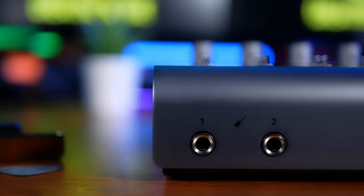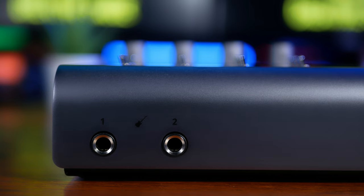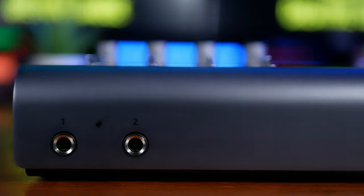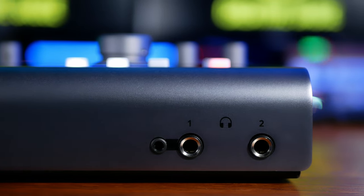At the front, we see two quarter-inch instrument inputs that override the rear inputs when in use. These JFET inputs will add a little analog color to instruments like electric guitars. This model has two headphone amps — the first one having dual outputs, being 3.5mm and quarter-inch, and the second one being a quarter-inch. These two amps can receive individual mixes.